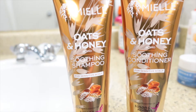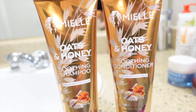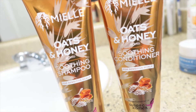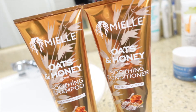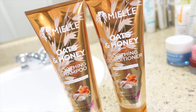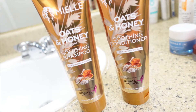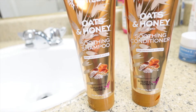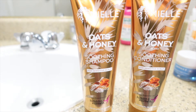Hey guys, I'm back with a short video showing my quick wash day routine — a routine I do when I'm not in the mood for the full wash day process. Today I'm using the Mielle oats and honey line. It's not a permanent line, just FYI, but I wanted to try it out. It's a soothing shampoo and conditioner with oats and honey, and my hair loves honey, so I'm really excited to try these products.